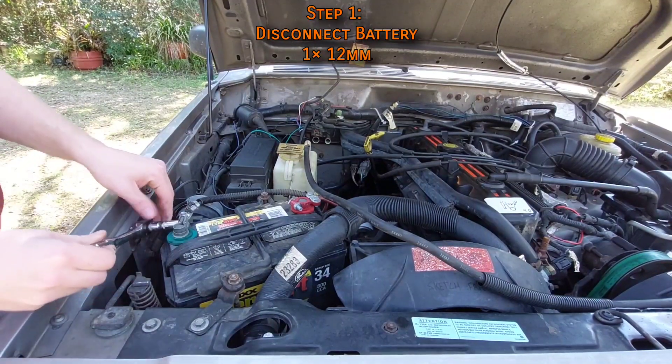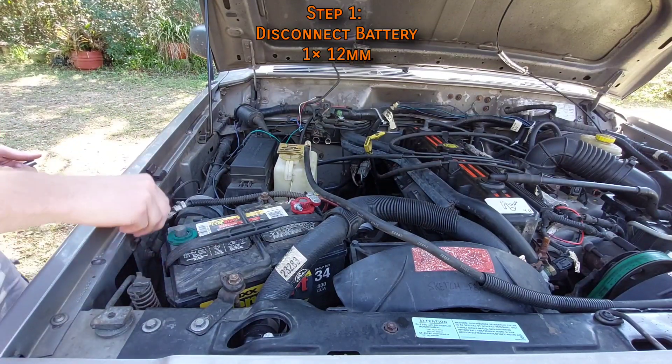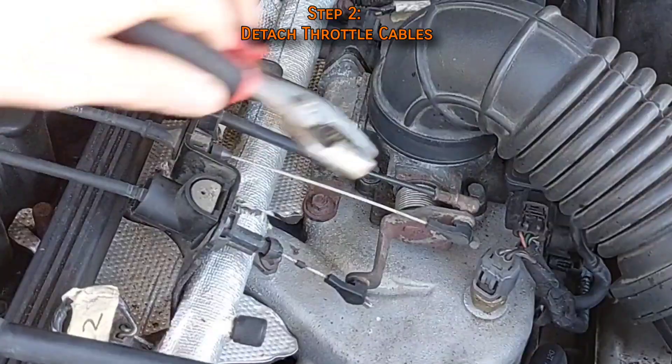To begin, the first step is to disconnect the battery at the negative terminal as a precaution. Without the battery connected, there's absolutely no chance you can accidentally short something out. With that quickly done, the next step is to disconnect the throttle cables to move them out of the way and get a little more working room.